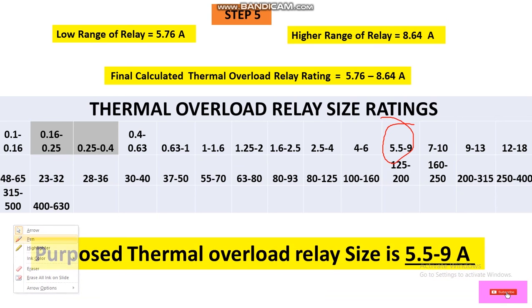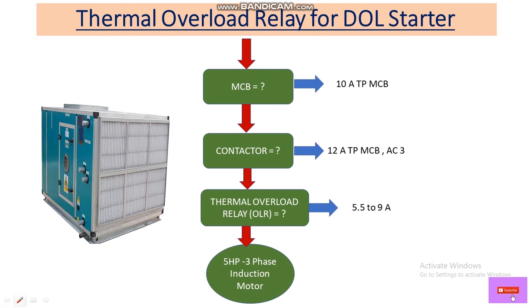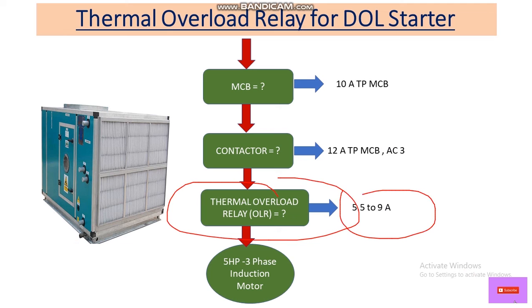The selected thermal overload relay size is 5.5 to 9 A range. This is the final size for the thermal overload relay for our AHU starter.